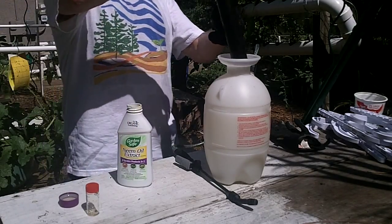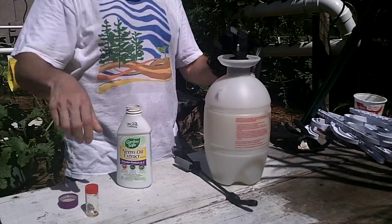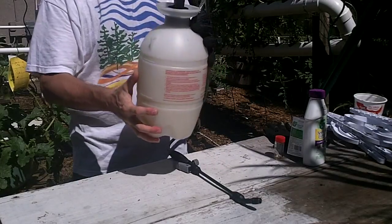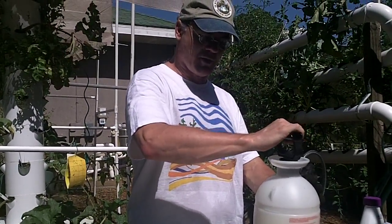Now you want to mix this up. If it sits for a little while, shake it up again, because neem oil is an oily substance and it will start separating from the water. So you want to make sure it's well mixed. Then pump up your Hudson sprayer and you're ready to apply.